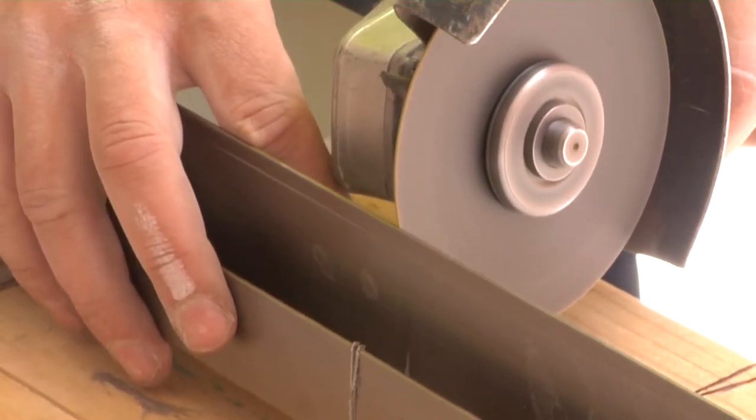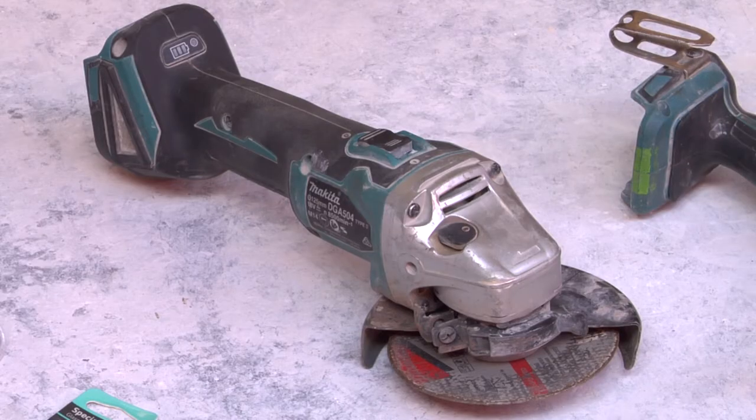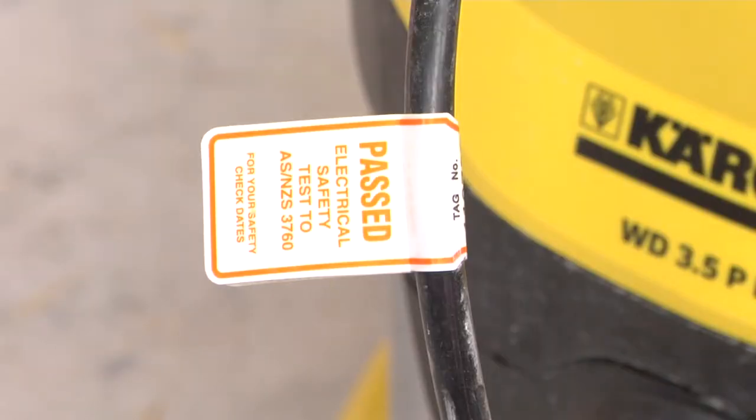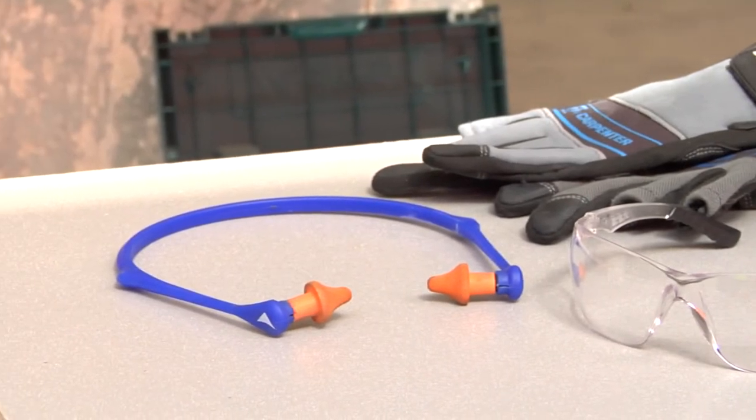Metal cutting tools are required to cut the aluminium corner supports if used, as well as to cut or notch the expansion control joints as required. When cutting, take proper precautions by wearing protective clothing, eyewear and face mask.